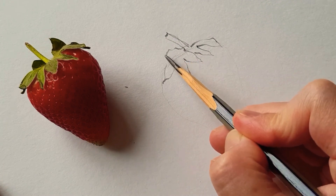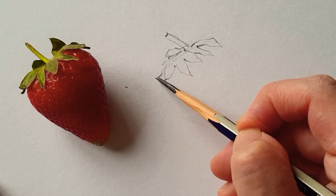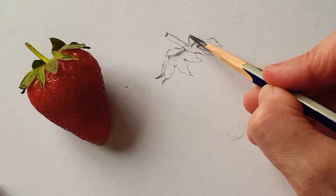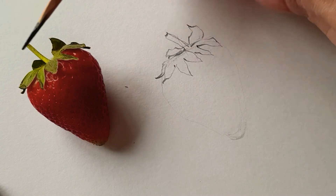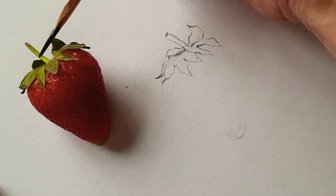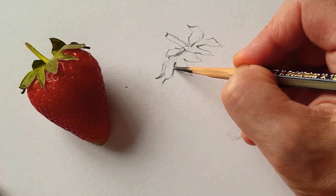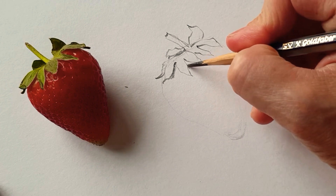So firstly, I just want to make sure the shapes of the strawberry are light, and the leaves. The light is coming this way, so this part is quite an intensive color and quite vivid. So I just make sure all the shapes of shade and shadow.